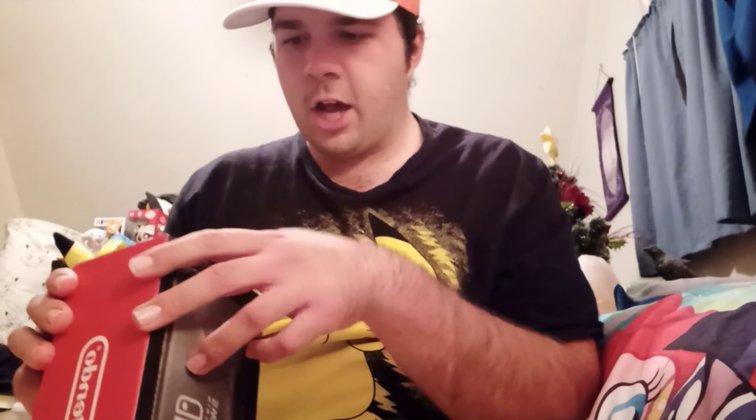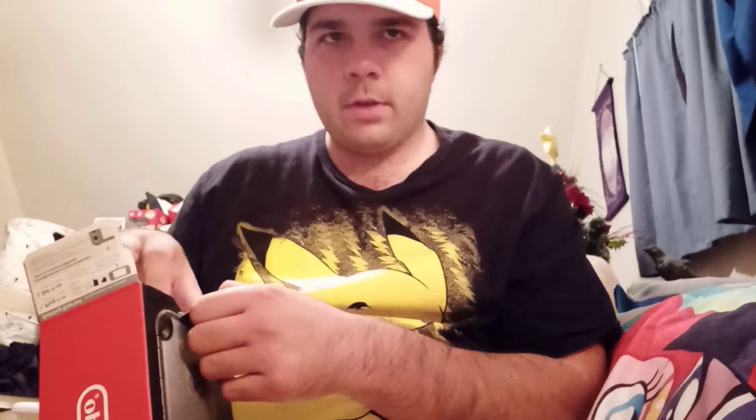Out of all the themed game systems I've ever gotten, I have never thought I would ever get anything like this. My brother actually has a Pikachu — I don't know if it was a New 3DS XL or whatever — and at the very least it would have been nice to get something like that as well.